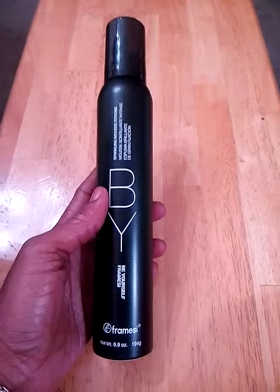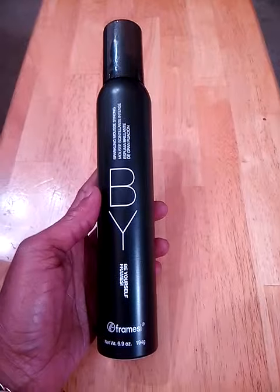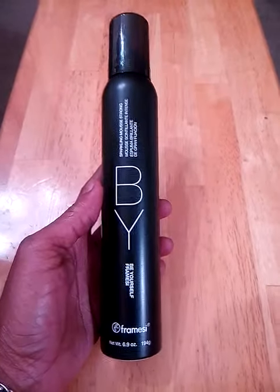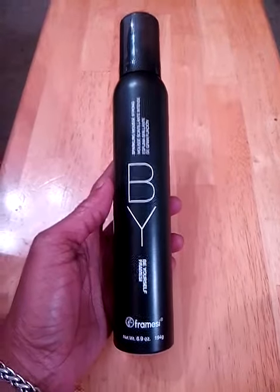Hi you guys, today I'm reviewing EZ by Sparkling Mousse Strong. You can find this at beautycarechoices.com and I received mine in return for my honest review.